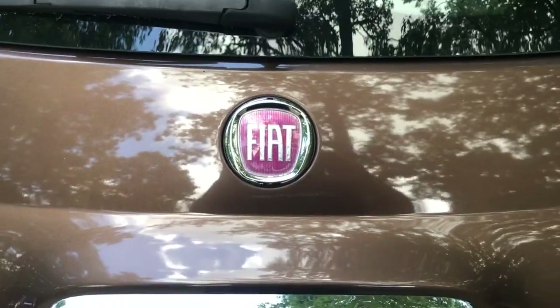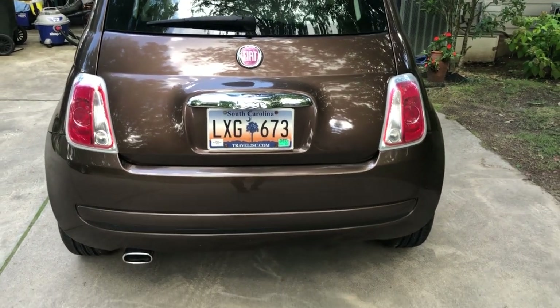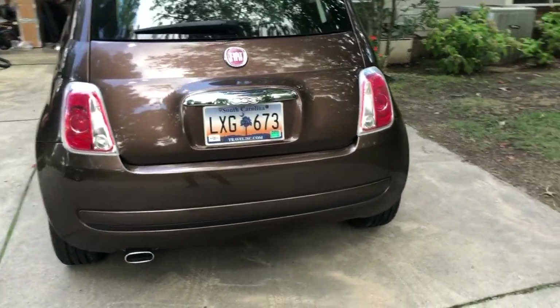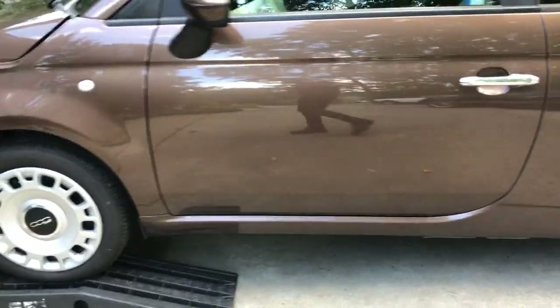Hi there, John Montgomery here from Fiat Club of America and VincentFiat.com. I wanted to show you the best side of this 2012 Fiat because it's under repair. This is a 2012 Pop with 58,000 miles and unfortunately it's been wrecked in the front.